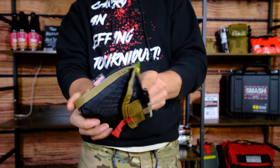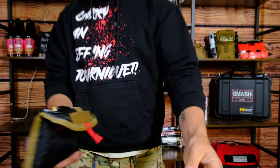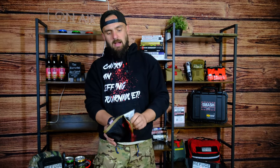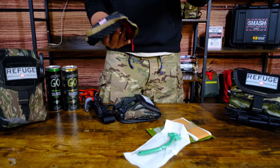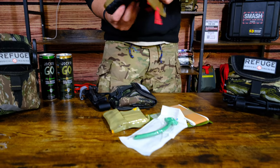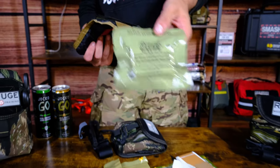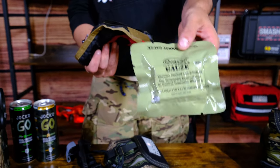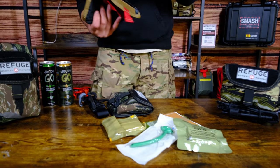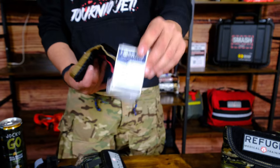You can take this whole stack right out of the pocket and you can see you have your halo chest seals, flat duct tape, your 5x9, an NPA, and a small emergency trauma dressing from Forward. We also put combat gauze in there, which is a hemostatic impregnated Z-fold gauze for wound packing — one of the best on the market.